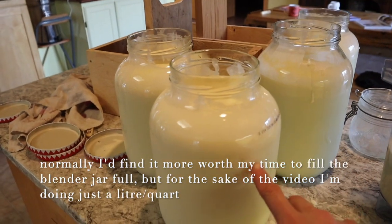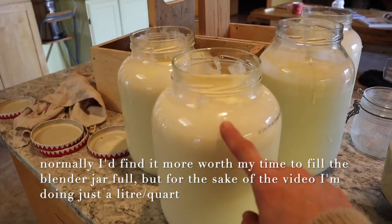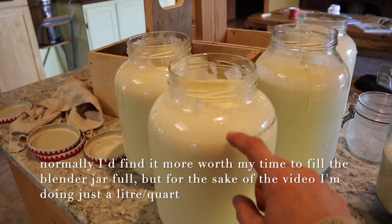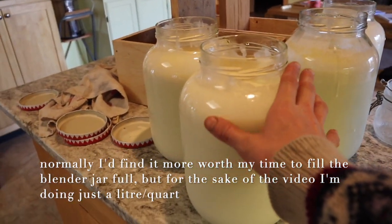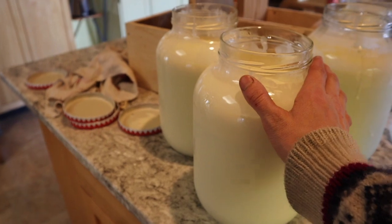I'm making cheese, and I don't want to make cheese with skim milk, so I'm just skimming a bit of cream off of each jar to make a bit of butter, and then leaving the rest to just go into the cheese.